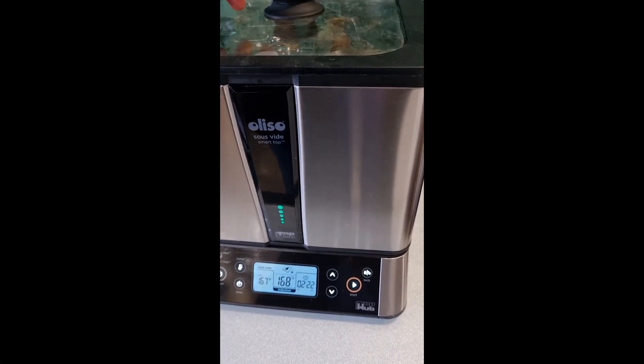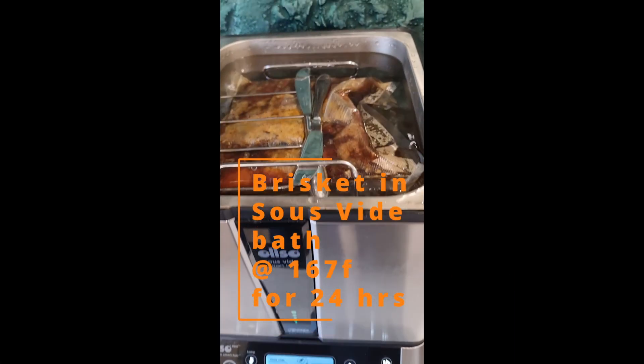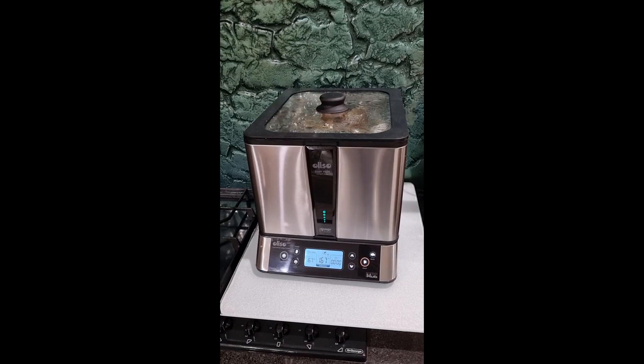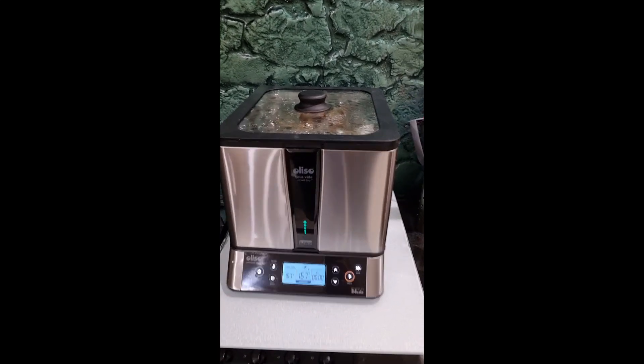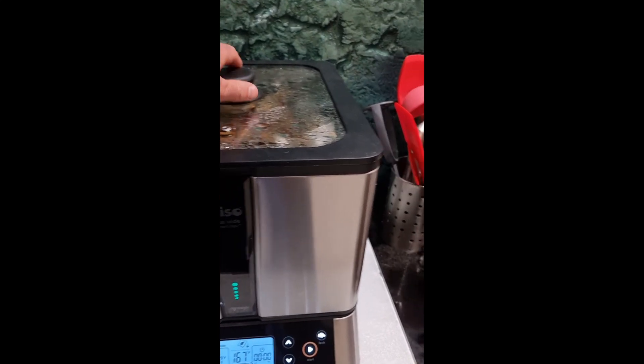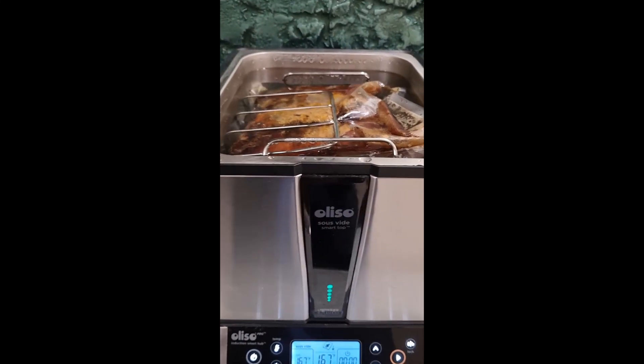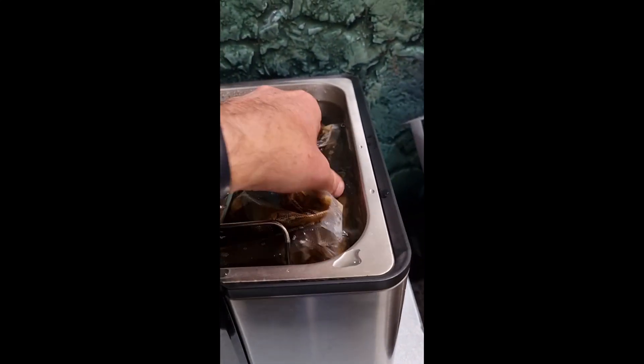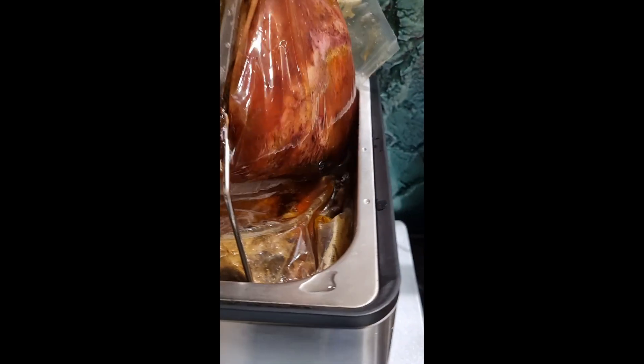Two hours at 167. Just having a quick look — the brisket has been going for 24 hours and it's looking pretty good. We've got to pop it now into a cold water bath.